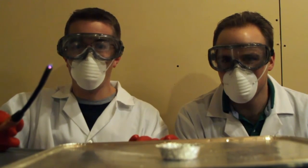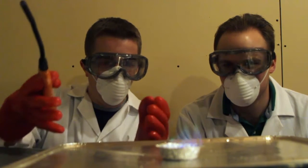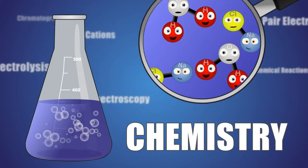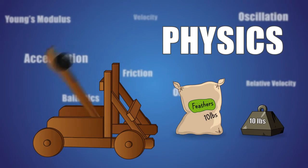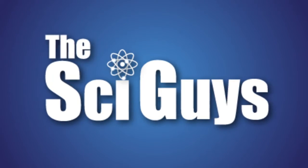Welcome to the SciGuys. On this episode: Spectroscopy. Hi, I'm Adam, and I'm Ryan. Welcome to the SciGuys. Today we're going to be investigating spectroscopy in a controlled and scientific manner.